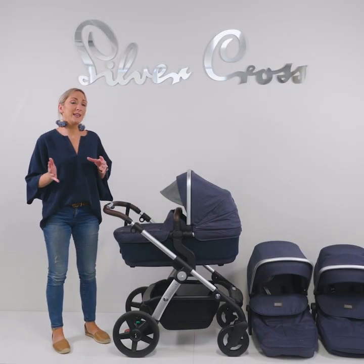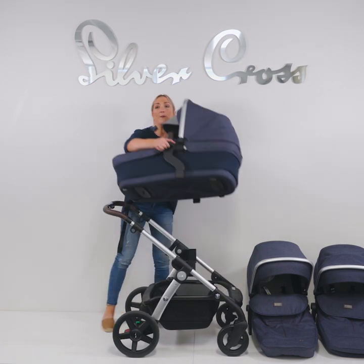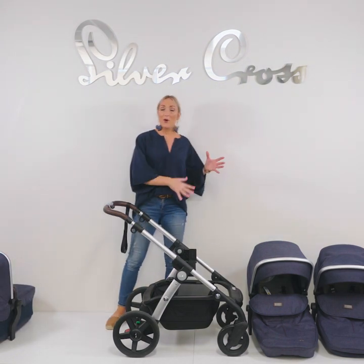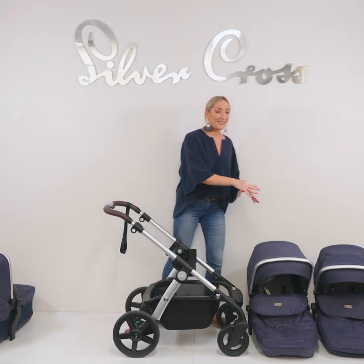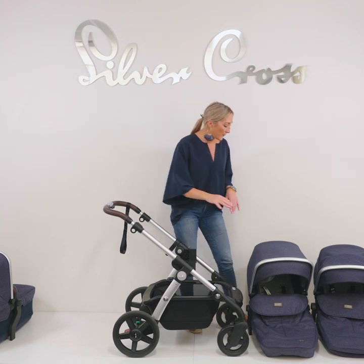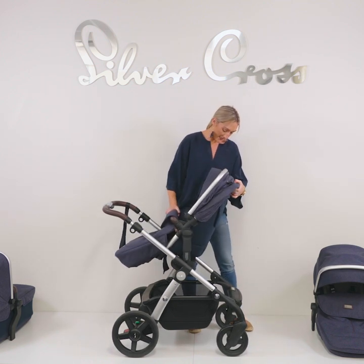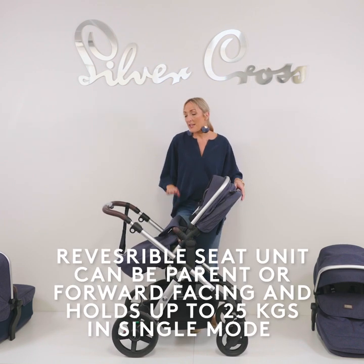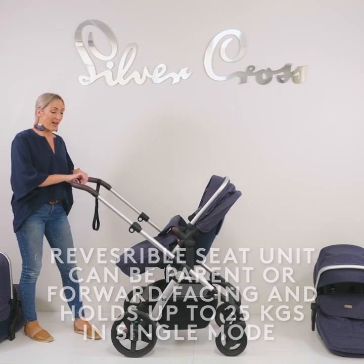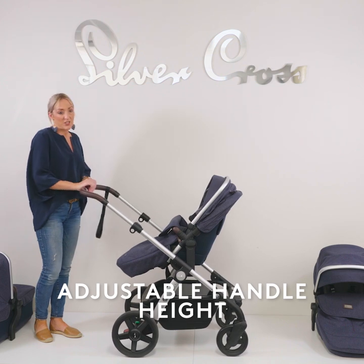Once baby gets to six months or nine kilos, you can move them into the seat unit. Just release the bassinet like so. The seat unit comes with all the additional accessories as well, and its own individual hood and premium foot muff, so you can use the pram as a double straight away. Another key feature on the Wave is regardless of who's pushing, you can get a fantastic handle height — it goes super tall and at the touch of a button you can decide what's comfortable for you.